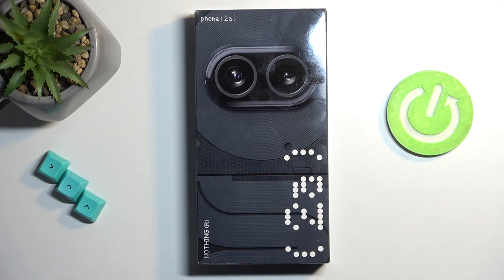Welcome. In front of me I have the Nothing Phone 2a, and today I'll go through the unboxing along with a quick look and an overview of this device along with its specs.